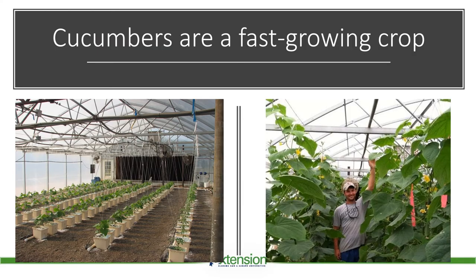Cucumbers are a very fast-growing crop. Fruit will begin to form within 20 days after transplanting. The picture on the right shows 40 days after transplanting the crop on the left. In order to maximize production, we grow these plants vertically. A standard 30 by 96 greenhouse can accommodate over 550 plants by training these plants vertically. Cucumbers, also called vines or cordons, are trained on a string suspended from a wire trellis running the length of the greenhouse. Most trellis systems used in the southeast are about 6 to 8 feet tall.